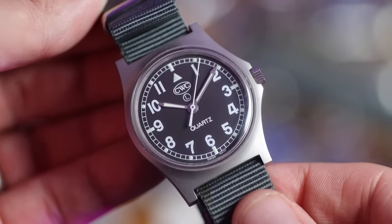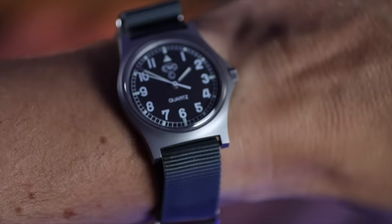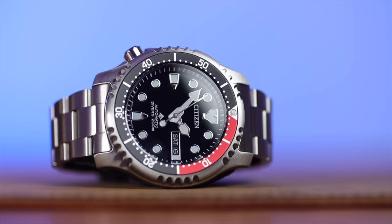One of my favorite beater watches for work is the G10 - a watch issued to the British Armed Forces for decades. Yes, it has a Swiss Ronda quartz movement in it, but it is tried and tested. All the watches I've shown you are affordable, you wouldn't mind getting a scratch on them, you could replace them, and they're very reliable and comfortable.